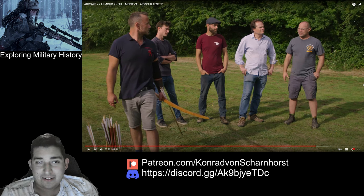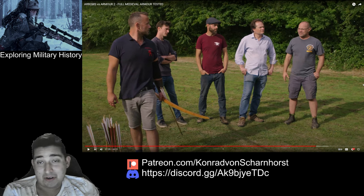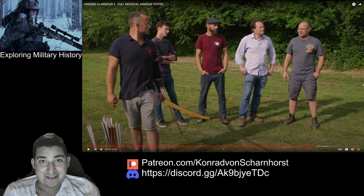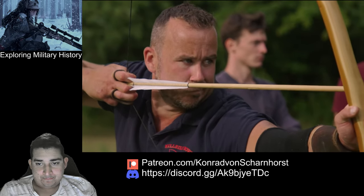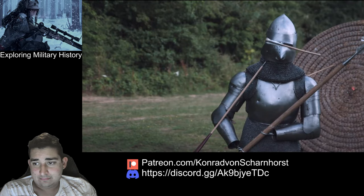Yeah, it doesn't take much to hurt the throat — it depends how much give the liner has. We can't know that. If they had a ballistic gel head in there it would be very interesting to see if it jabbed through — we just don't know. There's nothing underneath to tell us — just the aventail, maybe an arming cap, which is what you wear under a helmet. But it might have actually gone into the windpipe — it might have killed him. We just don't know.